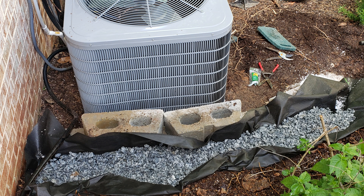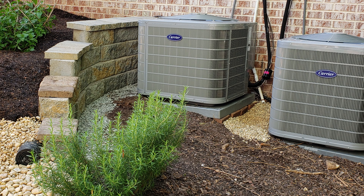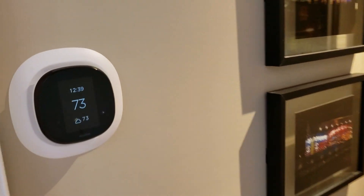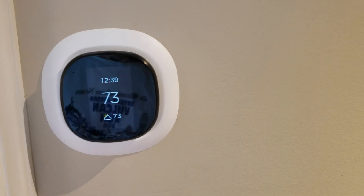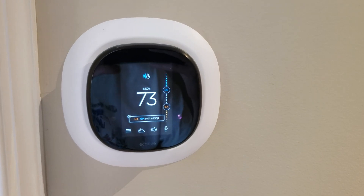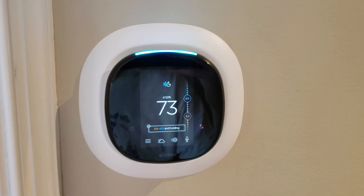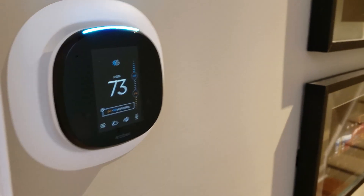I'm going to go inside and do a review on the ecobee thermostats that came with the system. Stiles Heating and Air also included in the package two ecobee thermostats, one for each floor. You can see here the downstairs ecobee. The really cool thing about these — well, there's a lot of cool stuff. Alexa, what time is it? The time is 12:40 p.m. This is pretty cool — Alexa is built into the thermostats.